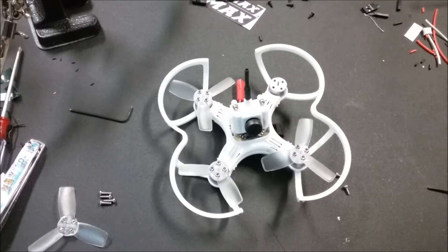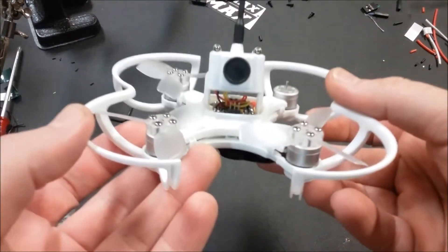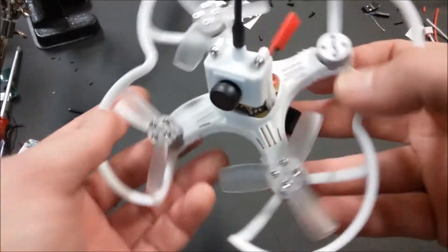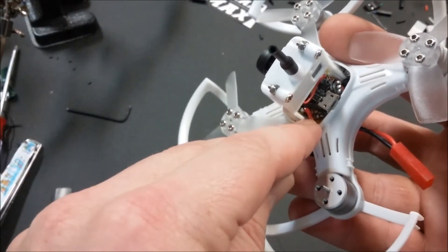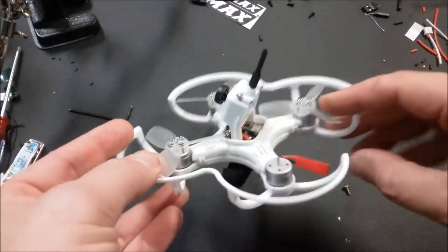How's it going YouTube — got the Emax Babyhawk here. We're going to install a satellite receiver. A satellite receiver needs 3.3V. You'll notice there is a pin out on the front, but that is not where you're going to get your 3.3V from. You're going to get it clear back here, right underneath that red wire. There are two pads, and the left pad is the 3.3V.